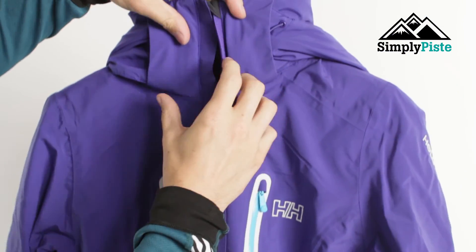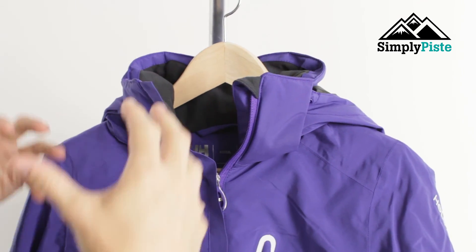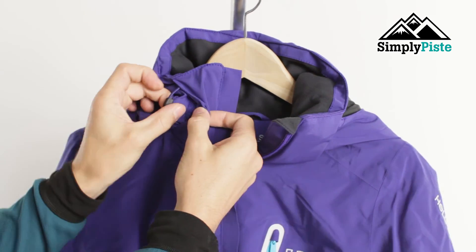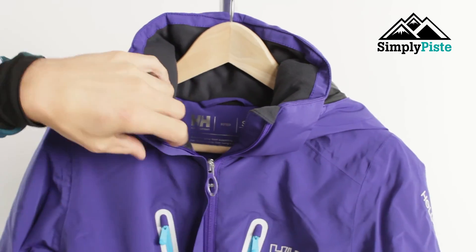The jacket has a nice high neck collar. So even if you've got a scarf or a snood, there's lots of room in there and you're not going to suffocate yourself. It also has the traditional pulley systems so you can adjust the hood accordingly — we'll go into that in more detail a little bit later.